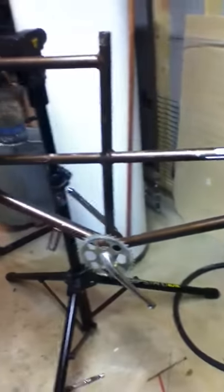Hey everybody, this is what I've been working on lately. This is my new project — it is a 1970 Schwinn Tandem Deluxe.